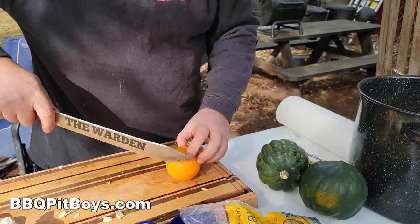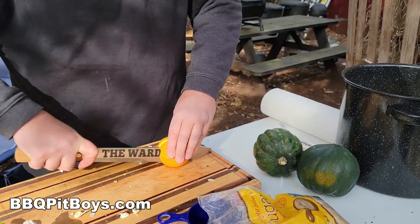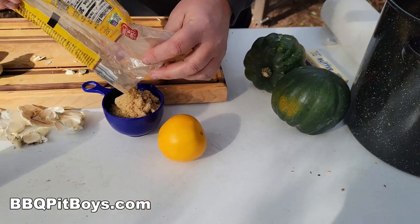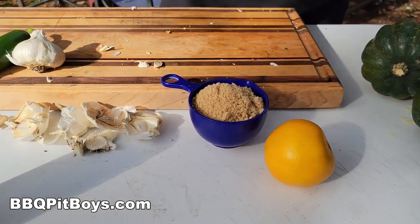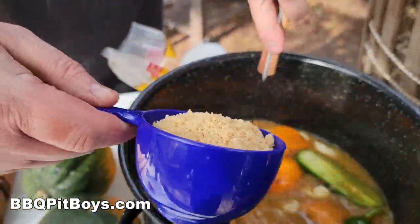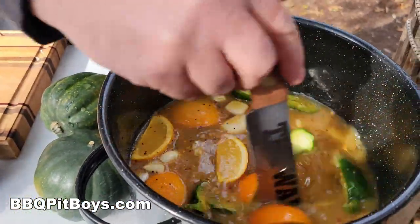Quarter them and just throw them in the bucket. Now you're also going to need some brown sugar — about a cup. You can head on over to our website to get the exact recipe and print it out. We'll just keep giving it a mix.